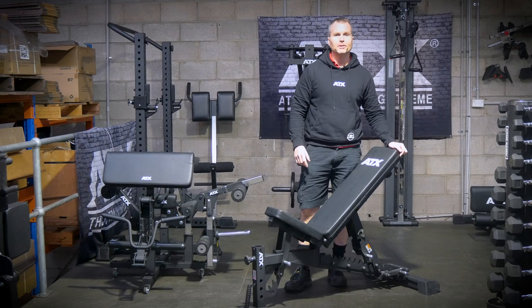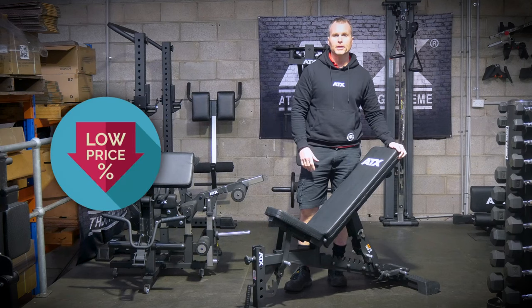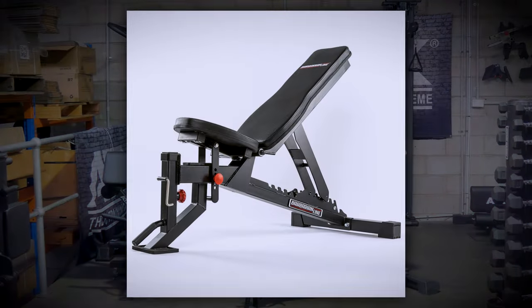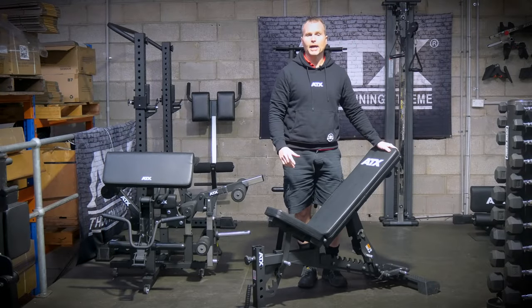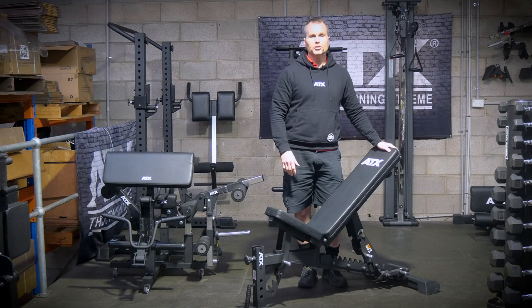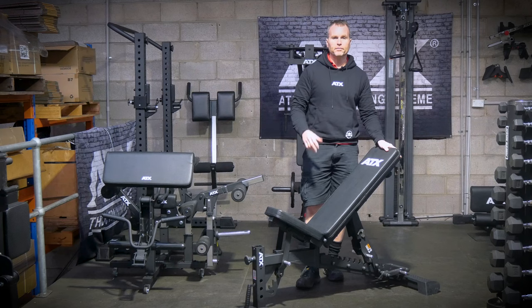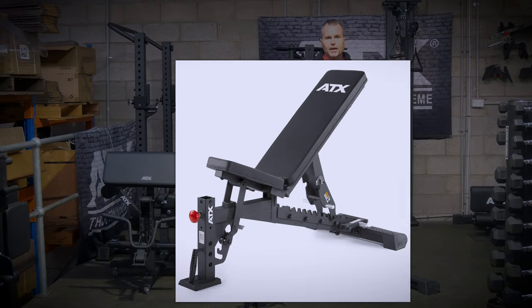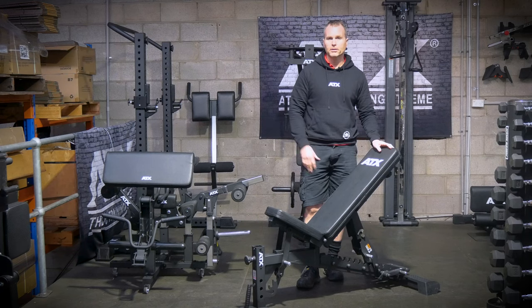The best part for you the customer is the ATX MBX660 does it all at a lower price than benches of a similar quality. Personally, I've been selling this particular model of bench in Australia now for over 10 years. This model has been around a lot longer than that — it was previously branded Barbarian. During this time, I've seen ATX continually improve the design and features over the years, but this new version of the MBX660 has so many improvements now that makes it unbeatable value when compared to the competition.